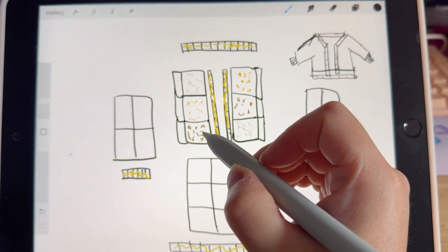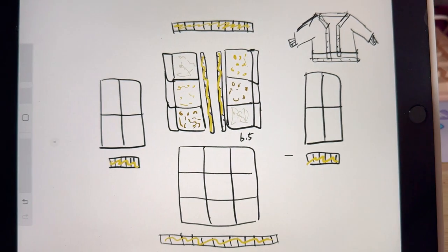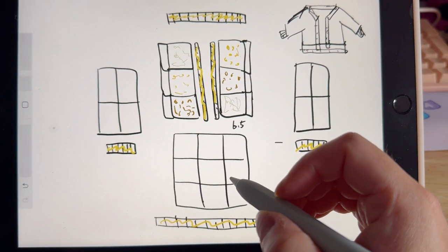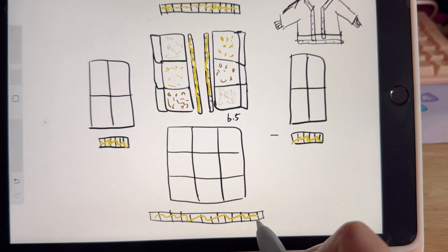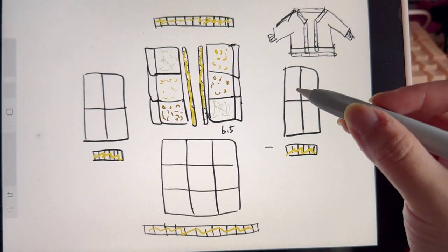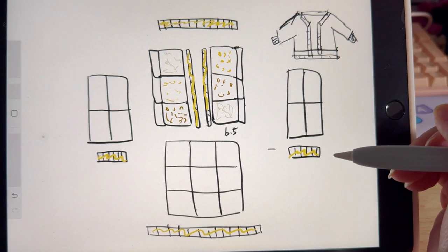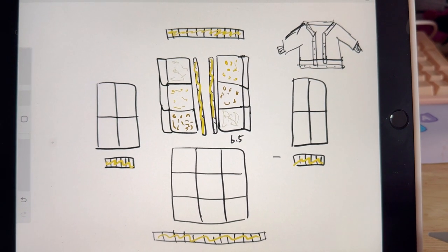The length of each square is 6.5 inches and the back includes nine squares. The bottom collar and the cuff are all crochet back loop only. The whole project is made by half double crochet and the arms have four squares.